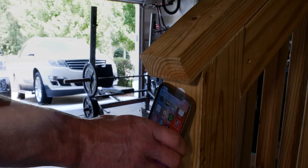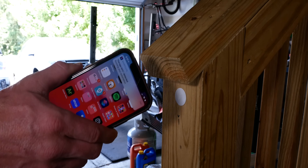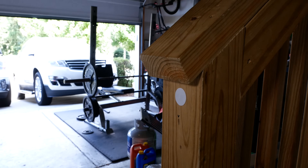NFC tags — a cool way to trigger shortcuts and automations with your iPhone. Today I'm going to show you how to set up a simple NFC automation that will open or close your garage with just one tap. This concept really applies to any of your HomeKit accessories or scenes that you want to be able to toggle on or off with the tap of your phone.